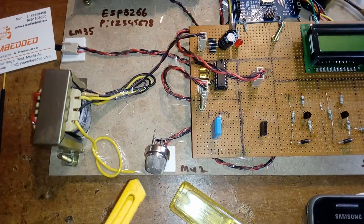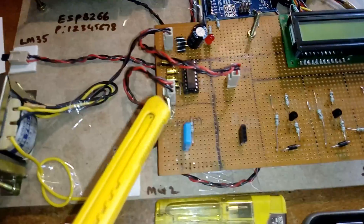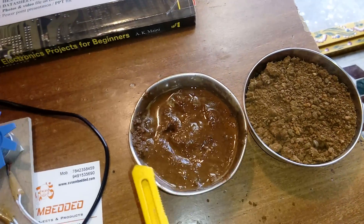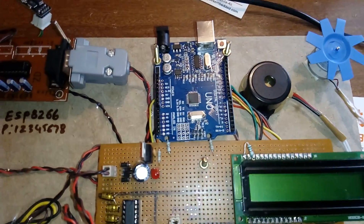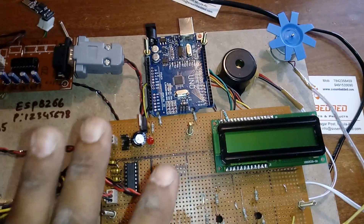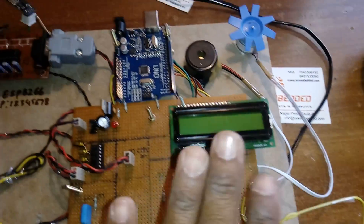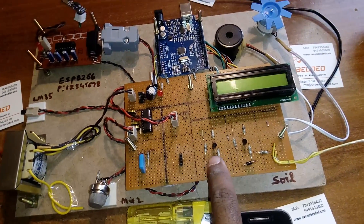There is an MQ2 methane sensor, a two-pin humidity sensor, and a soil moisture sensor. The ATmega328 has six ADC channels available; we are using four — for temperature, methane, humidity, and soil moisture. Two output channels drive a BC547 transistor connected to the buzzer, and another BC547 transistor connected to the DC fan.